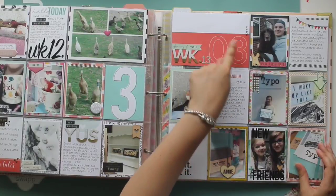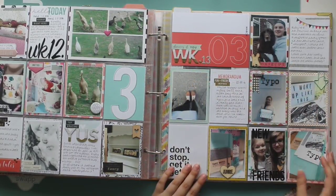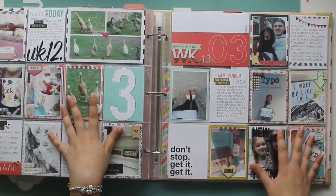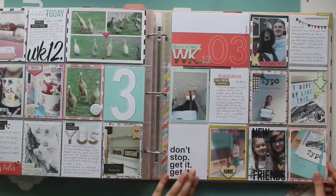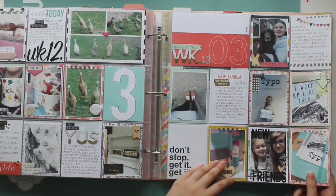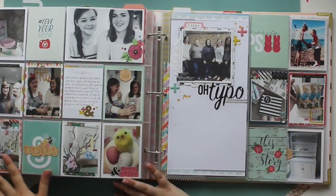Week thirteen — the '03' was good because it was March. Ruby had a haircut. This was from a Felicity Jane kit, though some of the cards were from Gossamer Blue. I met Ruth from Kawaii Studios and we went to the Typo Blogger event together — she's one of my buddies now. And these are from the Typo Blogger event as well. I'm quite fluid in my albums — I really don't mind if the same weeks aren't next to each other in a spread, as long as everything is documented.